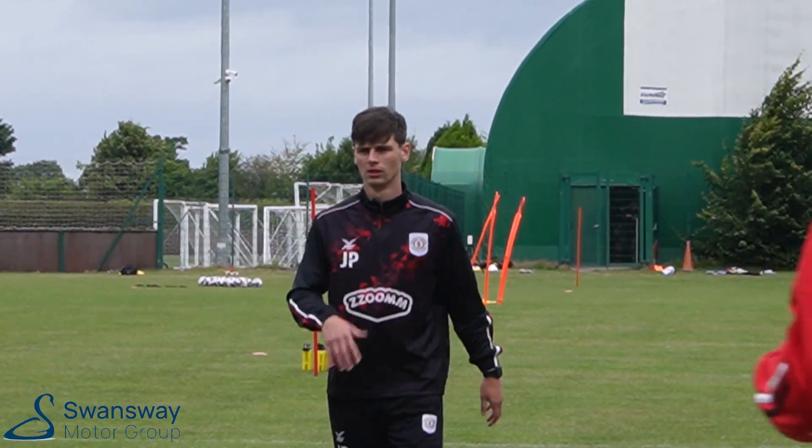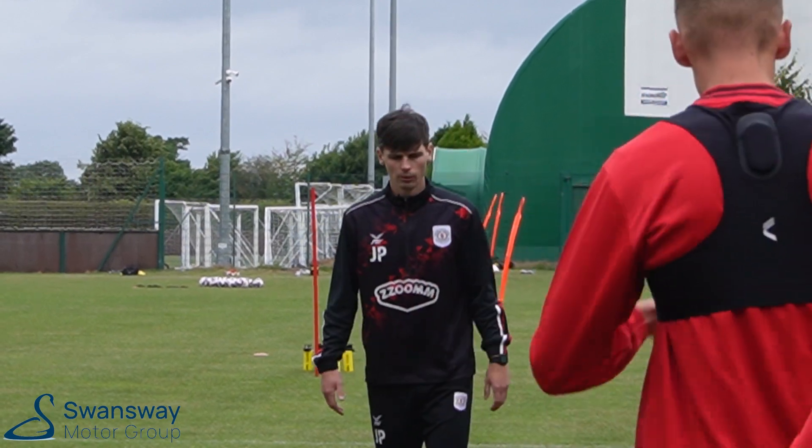Chest up, toe pointing towards yourself. Get it right up, on the way back, take it across your body.